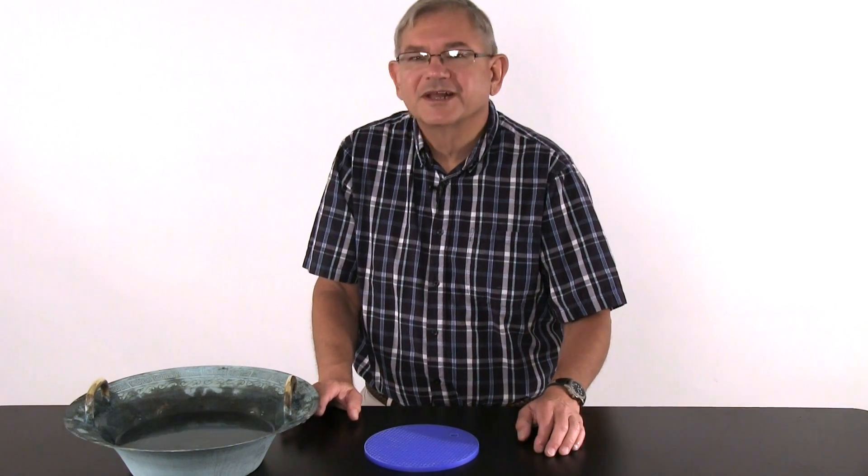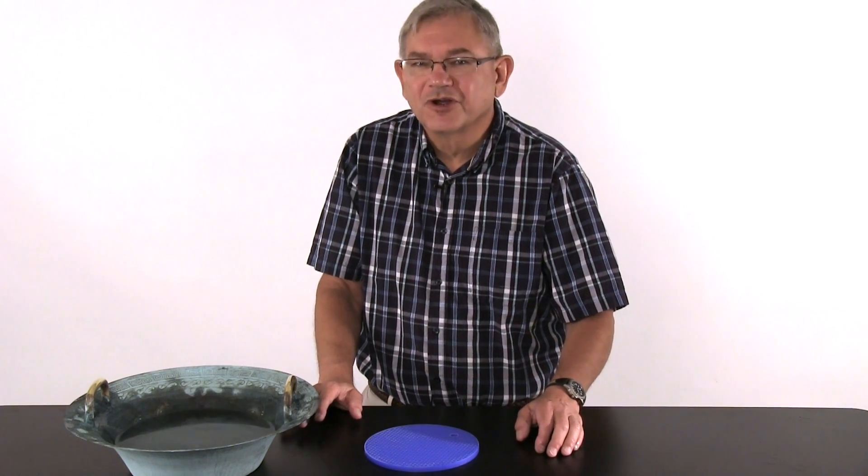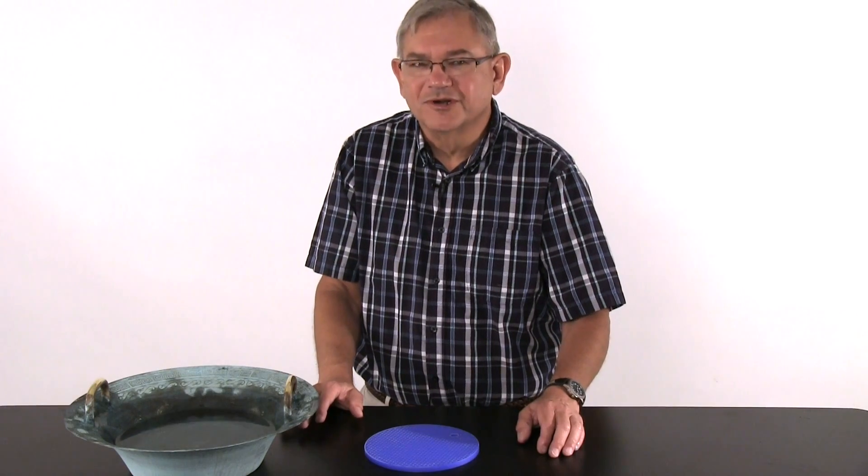Today we are going to demonstrate a product which I find to be quite remarkable. It's called the Resonance Bowl.